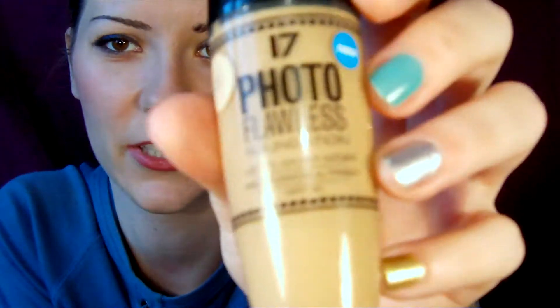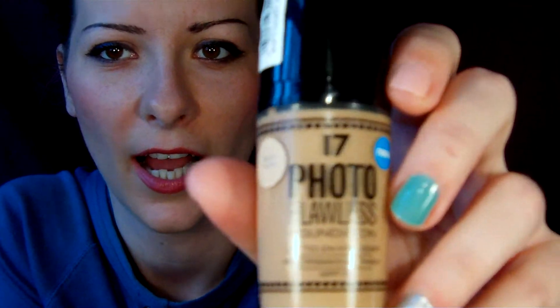Hi everyone, welcome back. Today I'm going to give you a review on the 17 Photo Flawless Foundation that I received recently. I've been wearing it for the entire week to work, to going food shopping, to really test drive it.